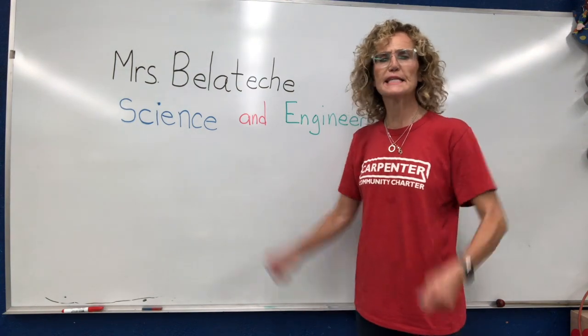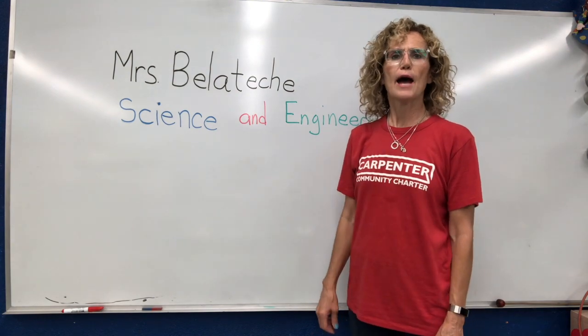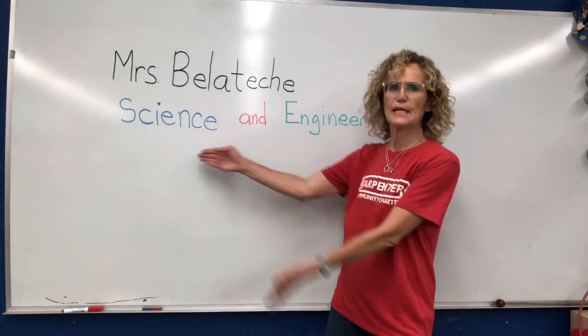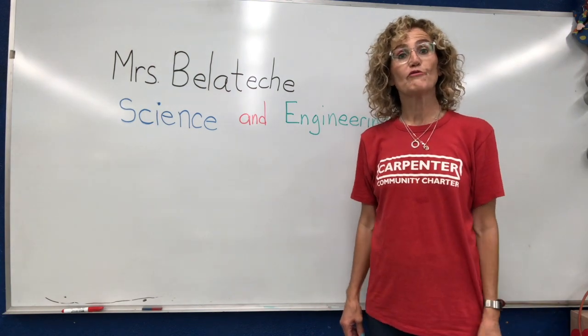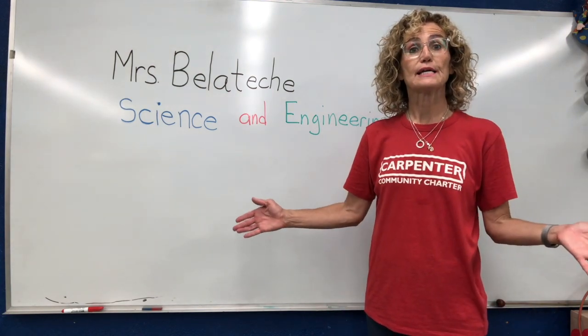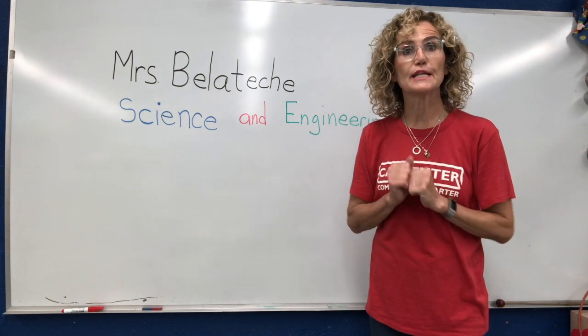Hello fourth grade cougars! It's Mrs. Belatash and I'm glad to see you. I'm going to be talking about science and engineering this year and we're going to start the year off with an engineering project. So let's start looking at our supplies and our science notebook.